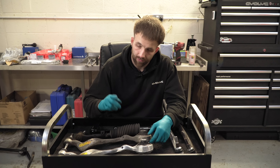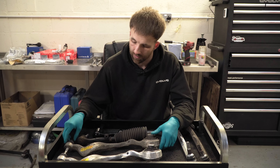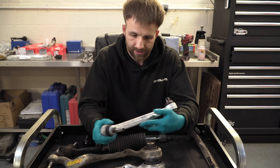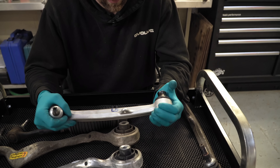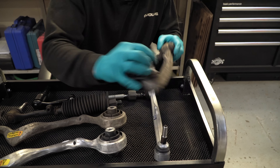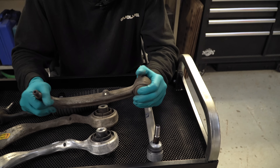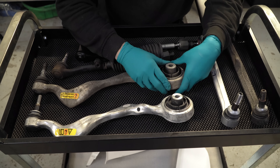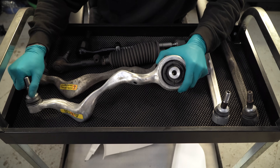I've removed the lower arms and the tie rod from the passenger side. People asked us before if we could show a comparison between new arms and old arms in terms of wear on the bushes and ball joints, so while we've got them off we'll compare them. On this lower arm, the spherical bush at the back on the new one is really tight — I can't move it at all — and the ball joint itself is quite tight too. If you compare it to the old one, there's quite a lot of movement in both the ball joint and the spherical bush.